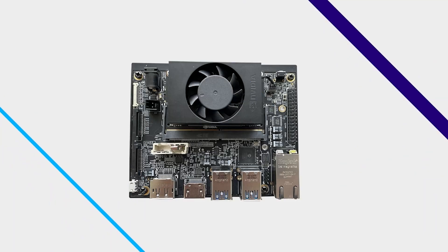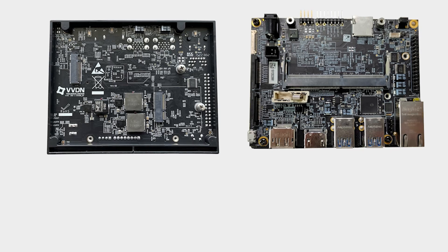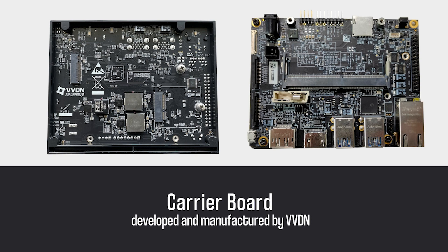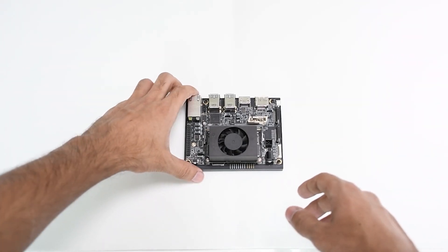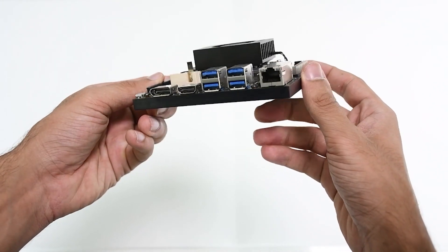The development system constitutes of two parts: the Jetson Xavier NX module for compute, and the carrier board developed and manufactured by VVDN. Let's take a tour of the carrier board and look at the input/output interfaces provided.